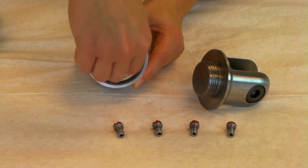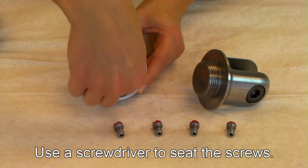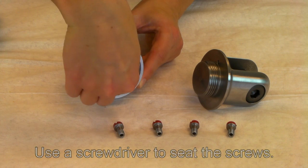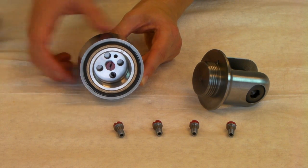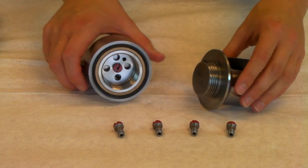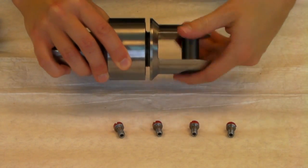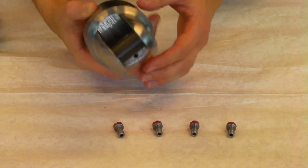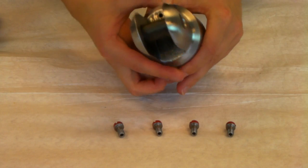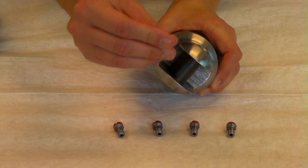Screw the required breakaway pins in the proper locations. It is important not to over-tighten the pins and to ensure they are assembled in a symmetrical manner. Be sure to tighten the locking set screw as well.